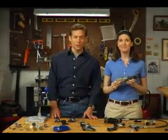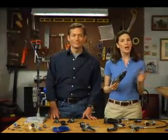The Dremel 8200 cordless rotary tool. Think of it as a Dremel unplugged — all the versatility and performance you expect from the Dremel brand, without the cord.